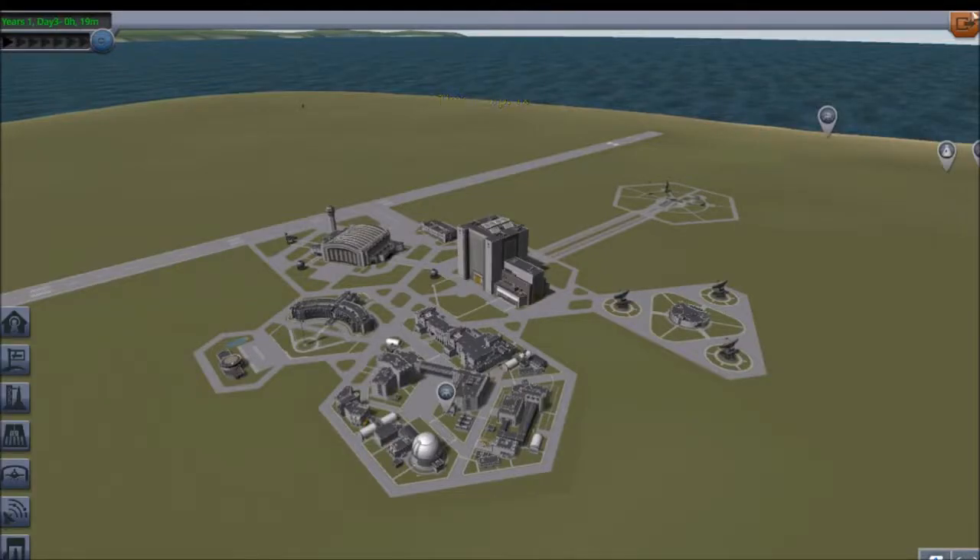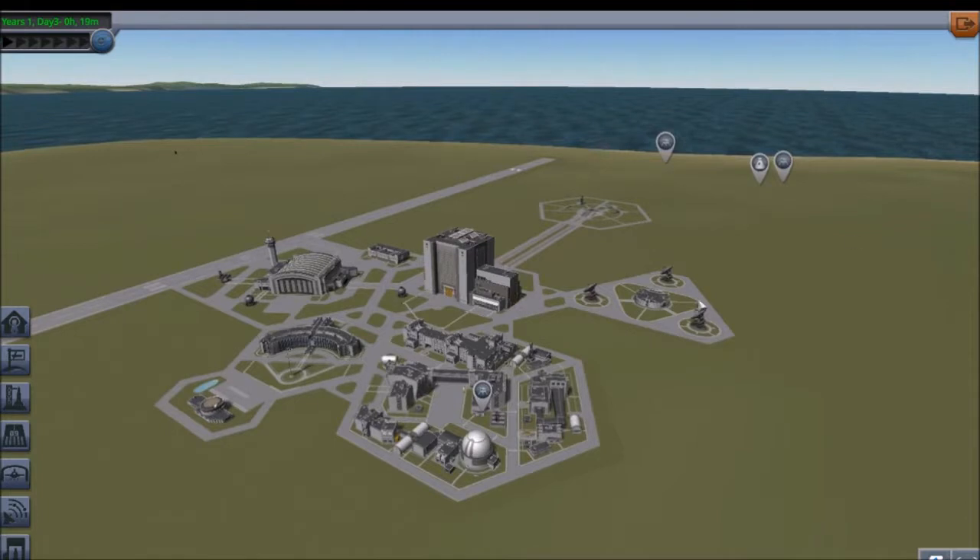Today we're not gonna be messing with the submarine any longer, because I haven't actually got any samples with the three ships I have down there. So what I'm gonna do - I'll be back quickly, I just have to get my blueprint for the rocket.